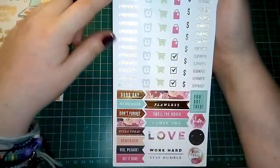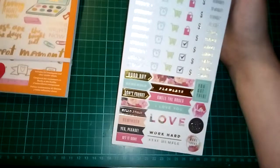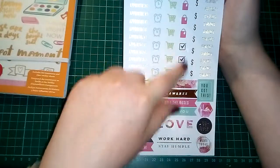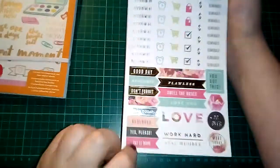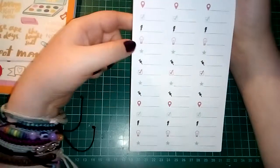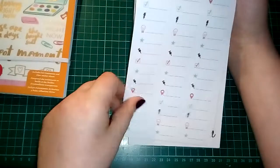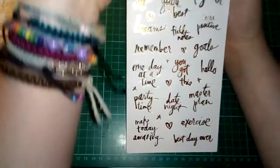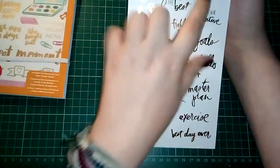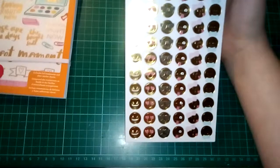This one also has gold foiling. The first page has silver foiled appointment stickers and gold 'reminder.' We also have some dollar signs — I'm not bothered if it's a pound sign or yen sign, as long as it indicates money. Some shopping trolleys, alarm clocks, shopping bags, and some checks. Then these beautiful word stickers. Then some icon stickers: love heart, star, pin, geotag, check, lightning bolt, light bulb, star, pin, tick — they're pretty cool. Then this gold foiled page — 'better together' and 'date night' — you could use these for planners or scrapbooks.